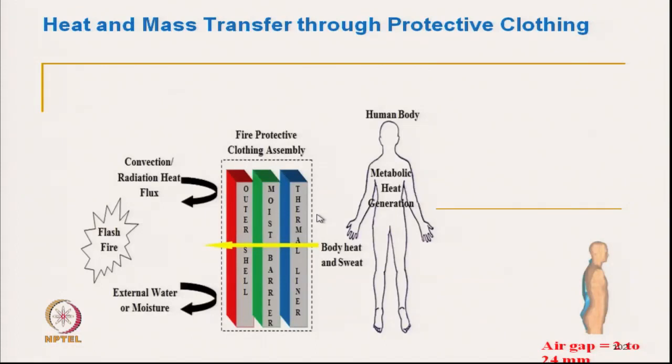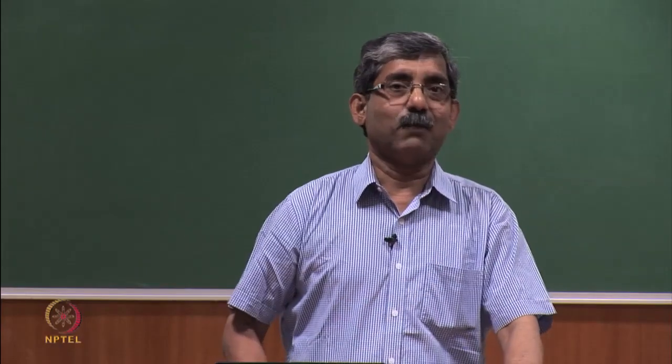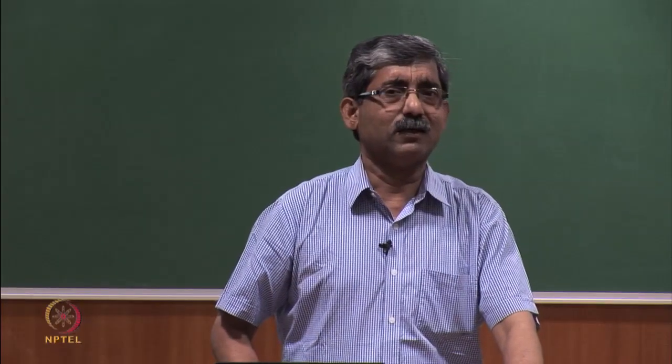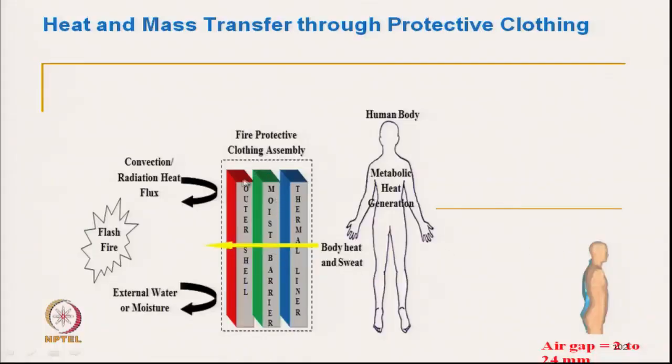The earlier instrument has the fabric in the horizontal direction. But most of the time, if we talk about our clothing, the fabric layer is in a vertical condition. So it is important to know what is actually happening in the vertical condition, when the heat source — which may be a radiant heat source or a flash fire — comes from the side.